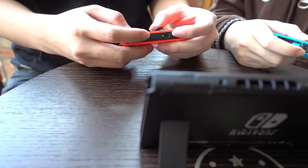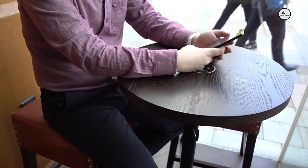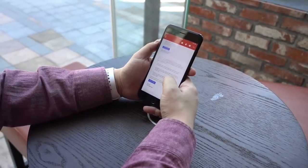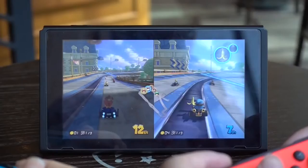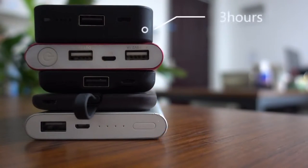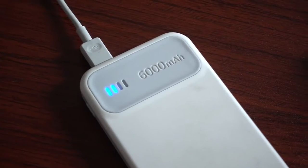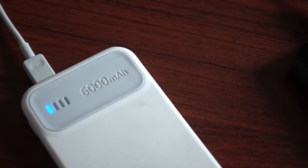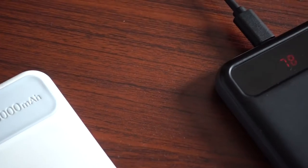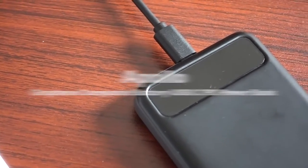We enjoy playing popular Switch games with friends and we're accustomed to working with our cell phones and computers when we're on business, but running out of battery is really painful for us. Even though we may bring a portable power pack with us, it takes several hours to charge. Is there a power pack that can be charged within a few minutes instead of several hours?